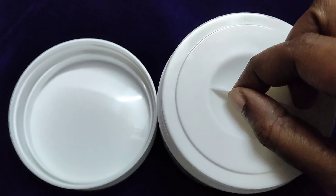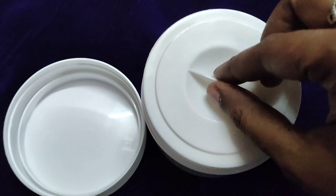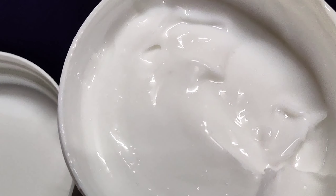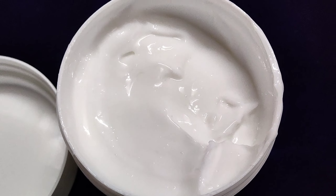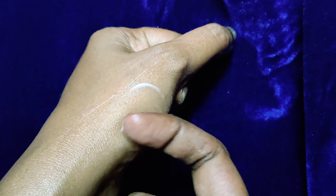This moisturizer can be used in all seasons, not only for winters. It can be used in daytime and nighttime. I will apply it in circular motions. It works for dry and uneven skin, evens out the skin tone, and is available in a light shade.